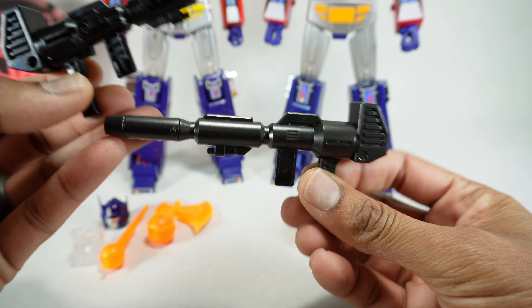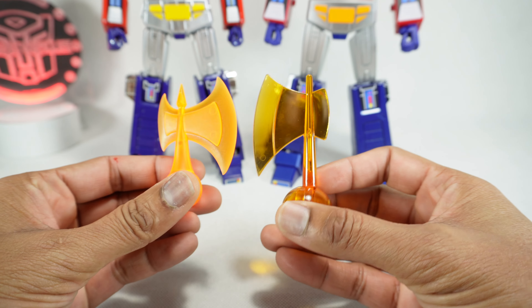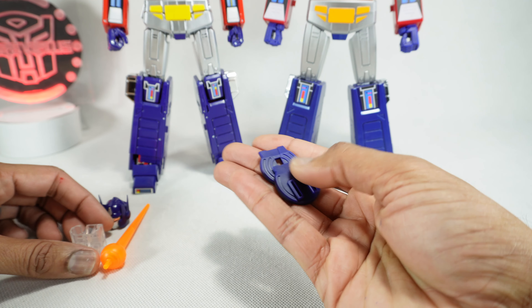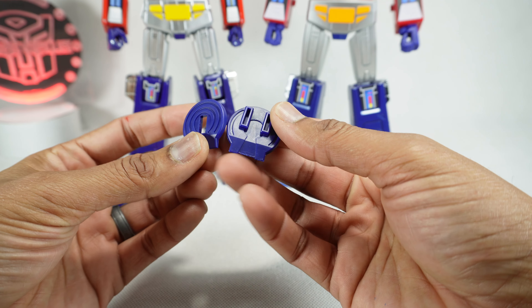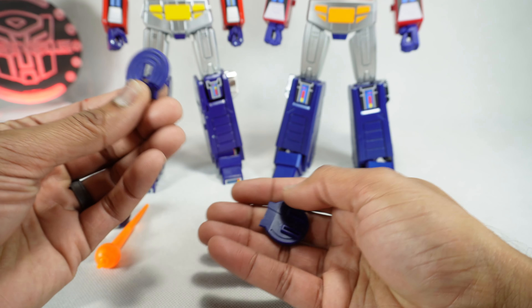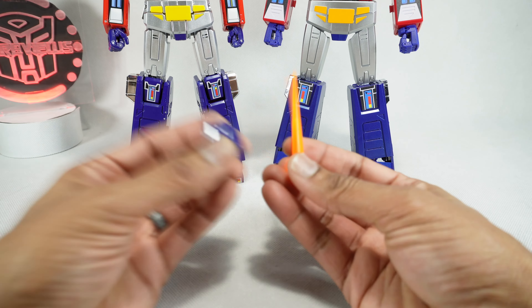Let's start off with accessories. They both come with a blaster — the MagiSquare one is painted in a metallic black paint, while the Takara Tomy is just black plastic, but they're both very similar in design. They both come with an Energon Axe in slightly different coloring. The MagiSquare comes with adapters for the MP40 and MP10 trailers, and that adapter is actually built into the Takara — I'll give them credit at least for the MP10 adapter.